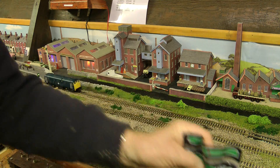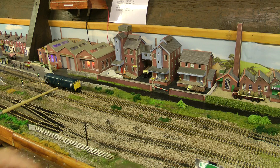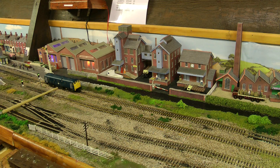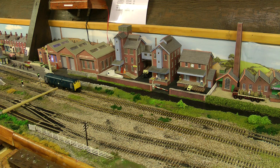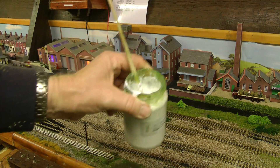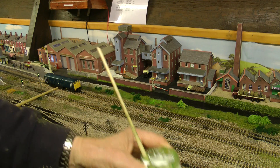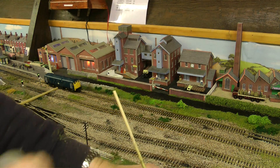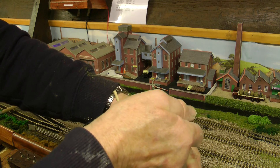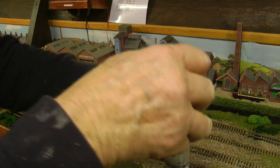I know I've got the odd ridges there, but what I can always do later on is put some of that bush down. I've got PVA mixed — that now is about 70% PVA, 30% water, with a drop of washing up liquid in.